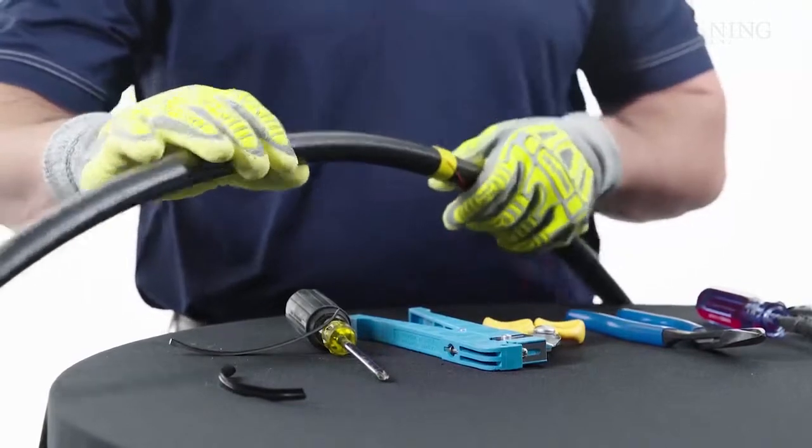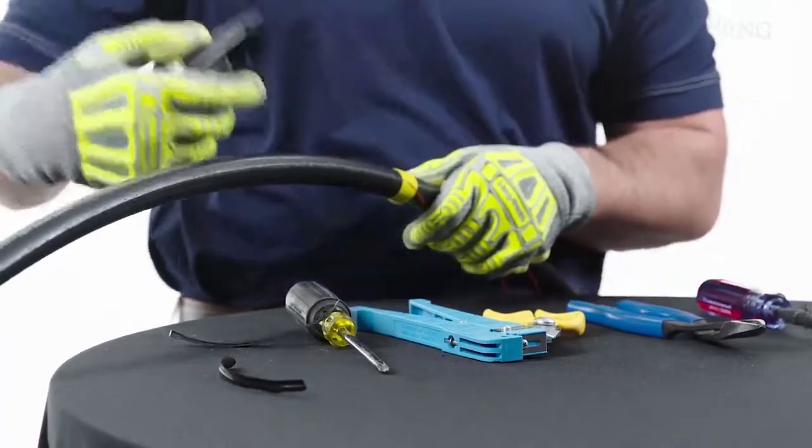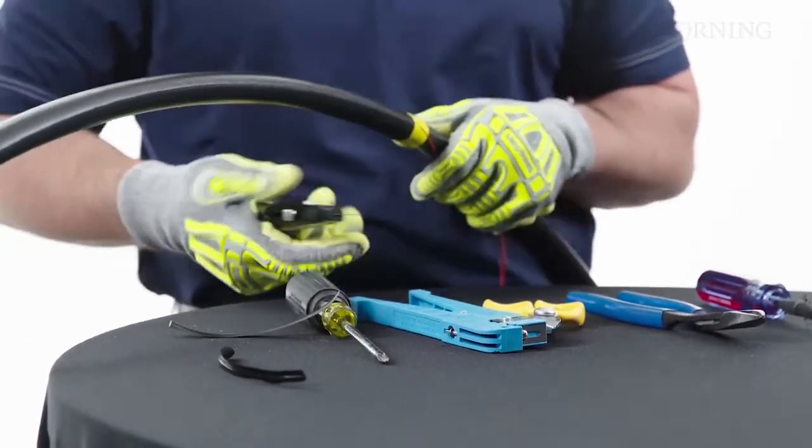We've pulled just past our tape and now we're going to do a ring cut at our tape. This way, once we flex the jacket back, it will be able to come off easier.